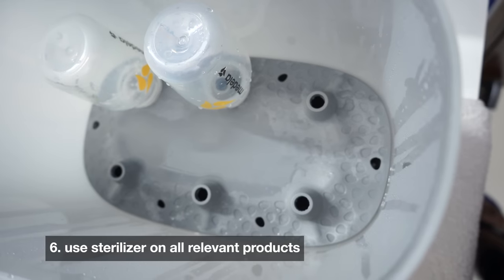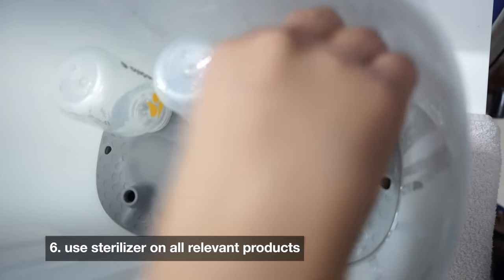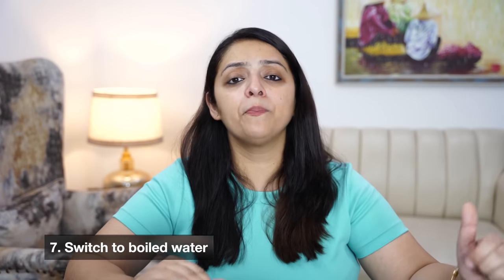Baby's bottles and all relevant equipment that can be sterilized — make sure to sterilize them. Do not use any equipment without washing it properly. If you have started giving baby water, make sure it is boiled water. You can keep a flask with boiled water and use it up to 24 hours, so that you don't have to give unboiled water in a rush.